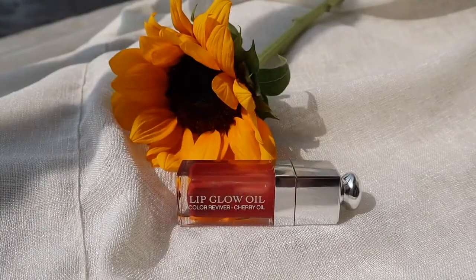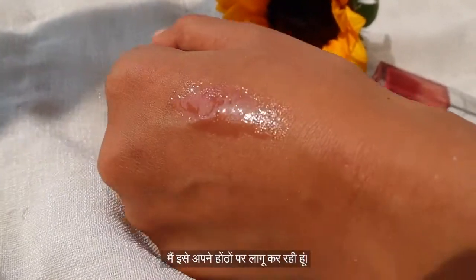The final step is a lip glow oil. I'm applying it all over my lips — it's also very moisturizing and hydrating.